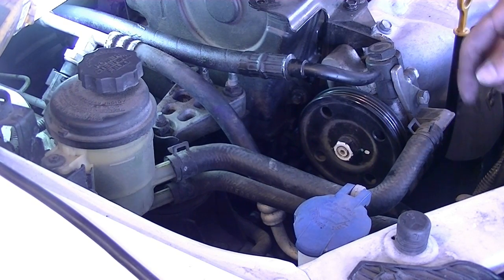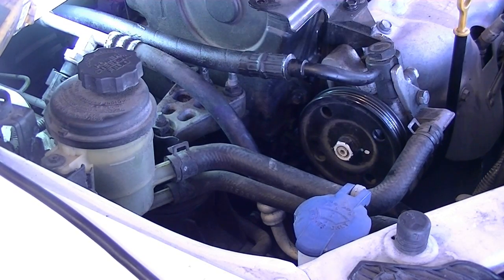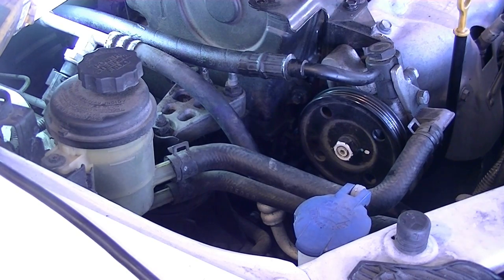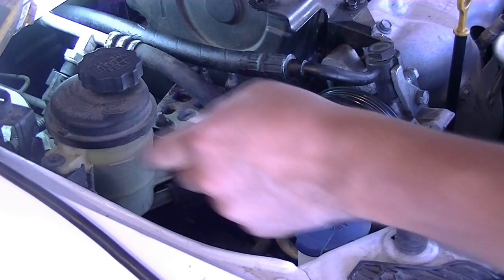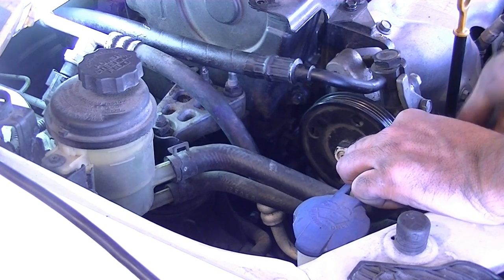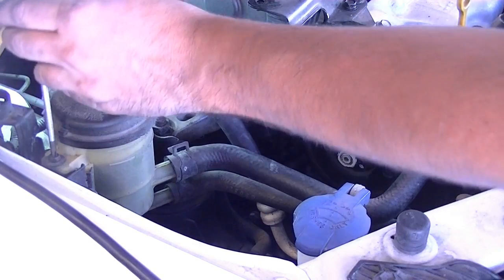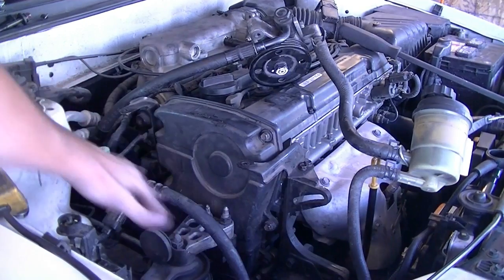I'm going to completely remove this power steering assembly and the reservoir to get a better shot of all the timing stuff, though you probably wouldn't have to do this for the timing belt job. There are two 14 millimeter bolts and a screw holding the reservoir in place. They're always different sizes with washers, so make sure you keep track of them. Look at that — a lot more room now.